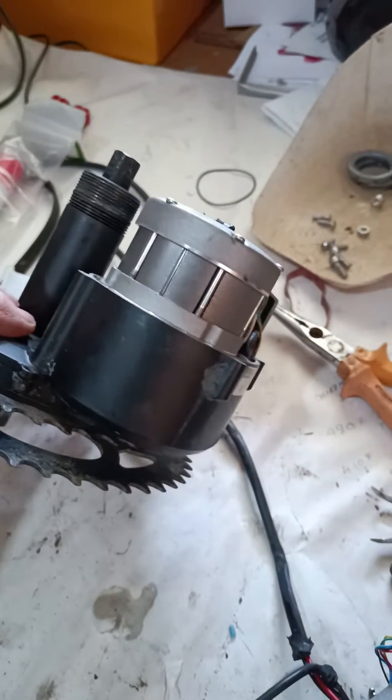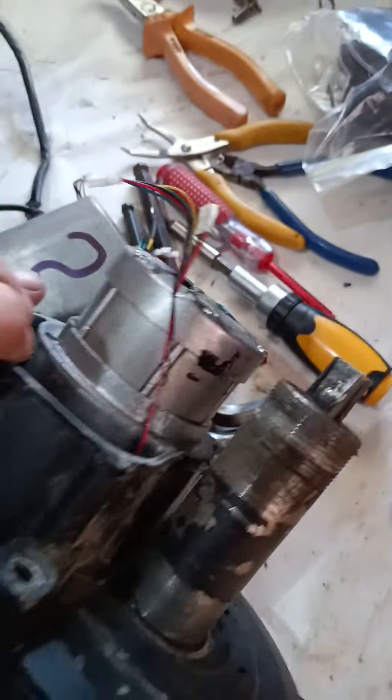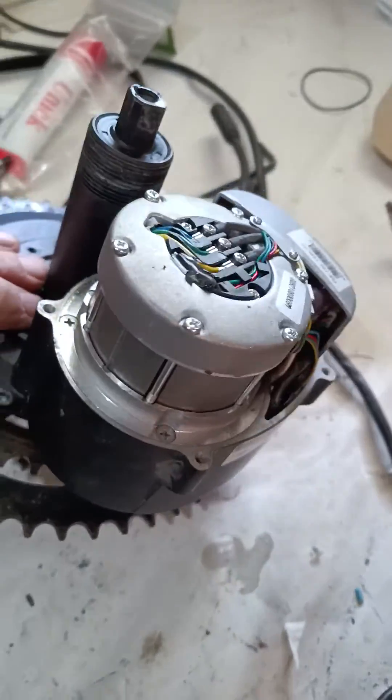As you can see, this motor hasn't done particularly many kilometres — it's nice and shiny and clean compared to this one. I don't know how many kilometres this one's done, but you can see it's just a little bit dirtier, and of course in the other video you can see the one that's been cooked.